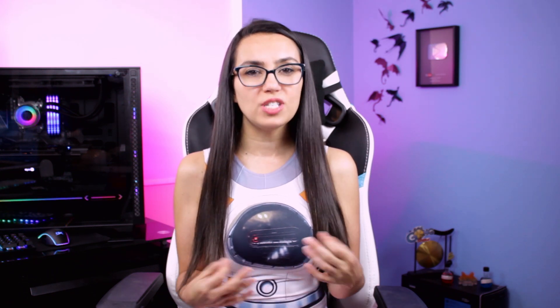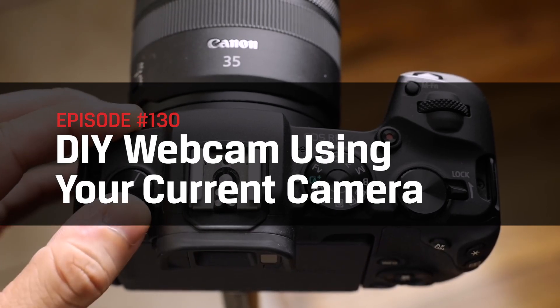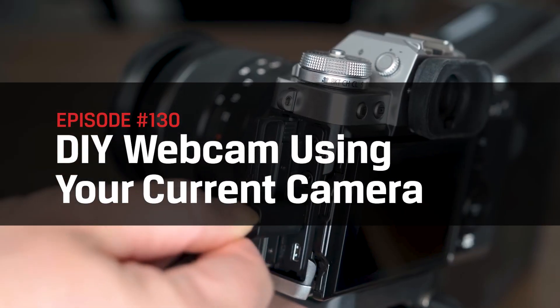I'm Trisha Hershberger and welcome to DIY in 5. Buying webcams anywhere, online or in-store, is still tough. Plenty of places are out of stock and who knows when they'll get more in. With remote classes and work being a thing of the foreseeable future, how about upgrading your system's crappy built-in webcam? Today's episode covers how to DIY a webcam using a DSLR or mirrorless camera you already own.